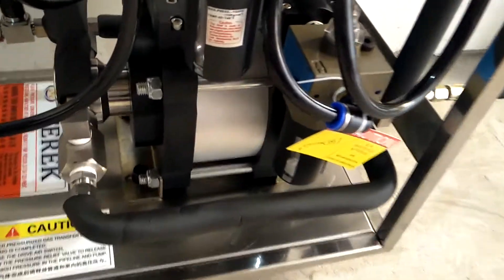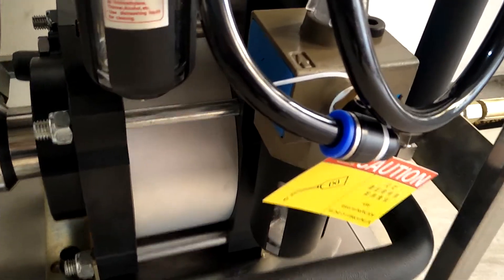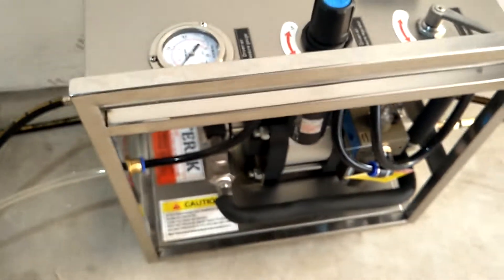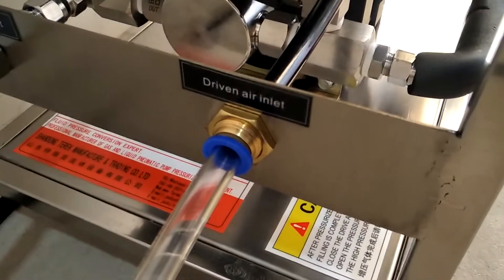At a lubricating oil to this oil spray, used to lubricate the compressed air. Connect the air compressor to this driven air inlet.